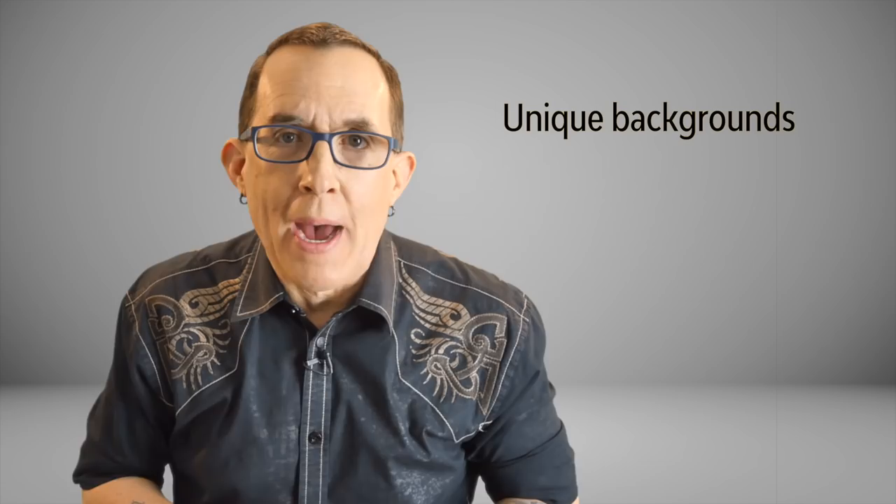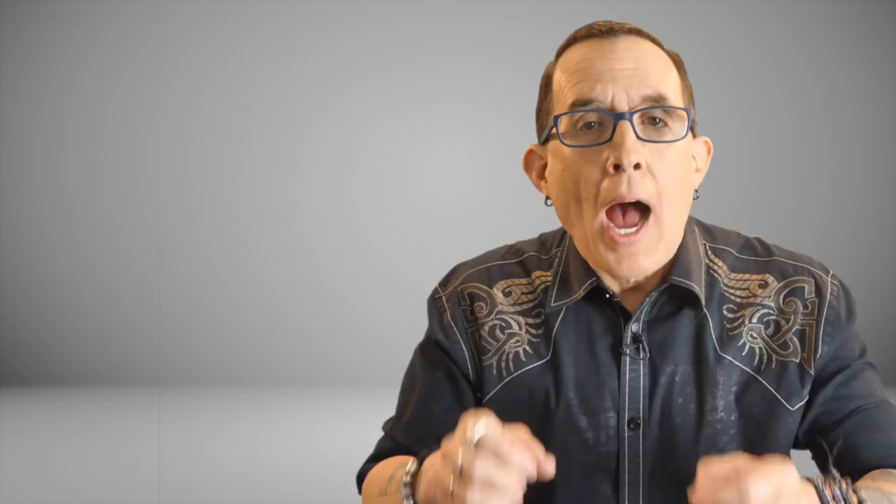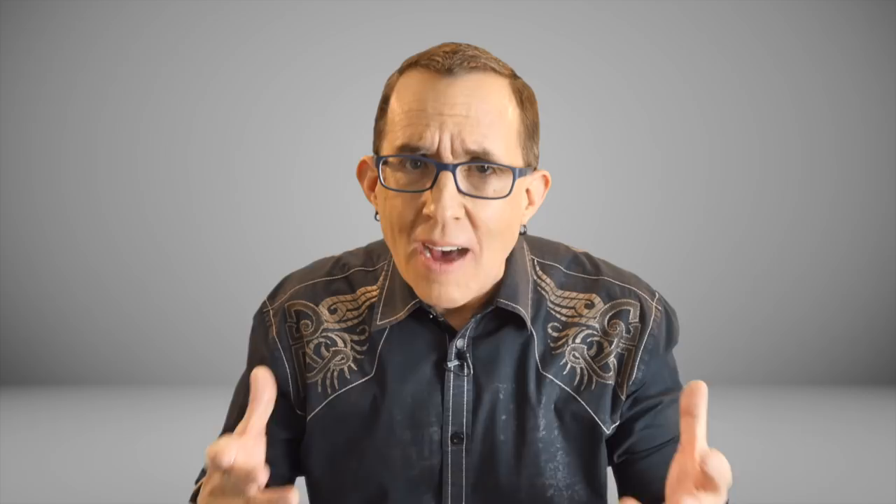Hey gang, you heard me right. I said unique portrait backgrounds, in camera, in the dark. The possibilities with this technique are endless and it's actually a lot easier than you might think. I created the backgrounds by painting with light while making the exposure. Some of you may be thinking that light painting has been around for decades and it's not very practical for shooting portraits.